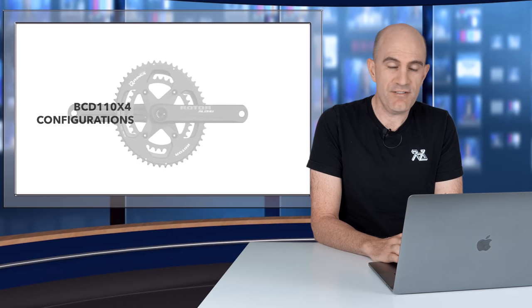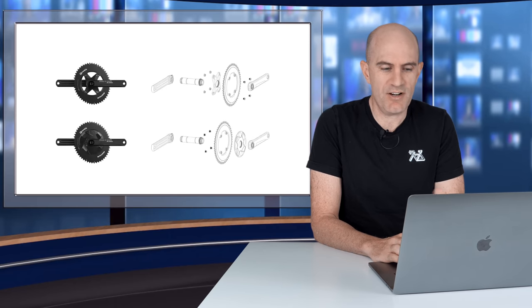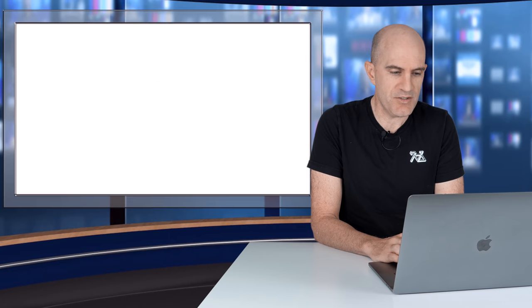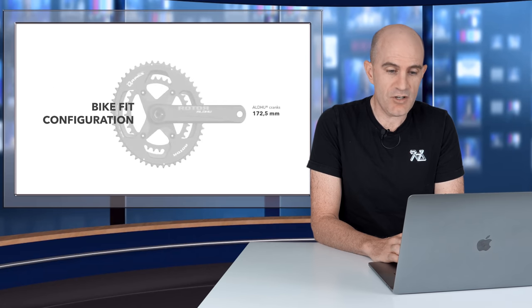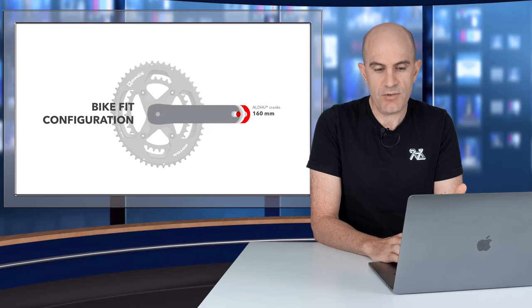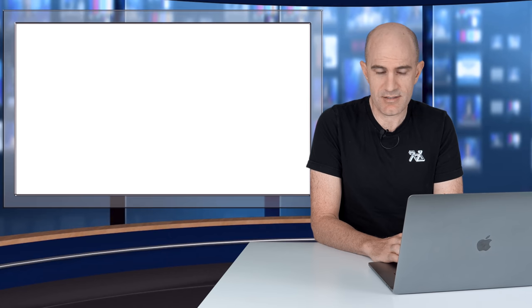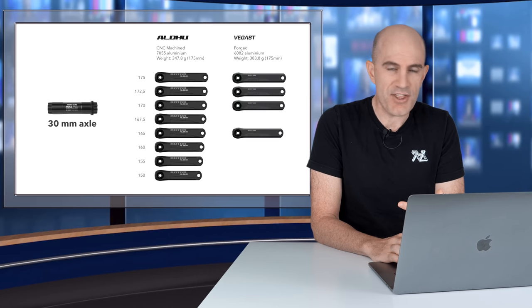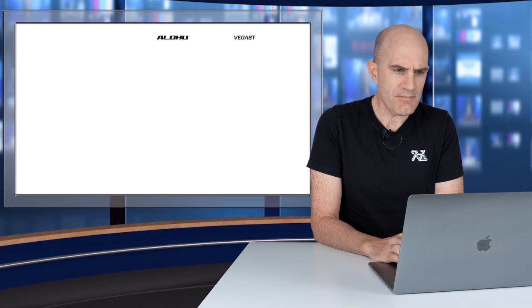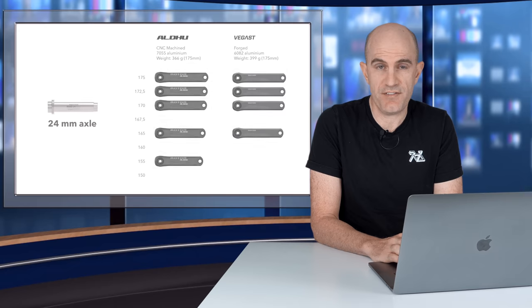Here's the unit — 110 BCD, four-bolt hole pattern, compatible with Q-rings, round rings, and Shimano rings. I think it looks brilliant with the Shimano rings on it. The modular system accommodates a 24mm or 30mm spindle. For bike fit configuration, you can choose crank length between 175 and 150mm with the ALDHU cranks — down to 155mm with the 24mm spindle versions.